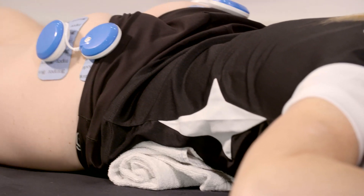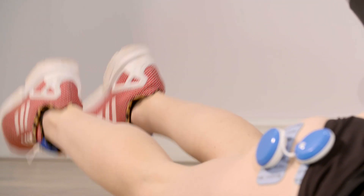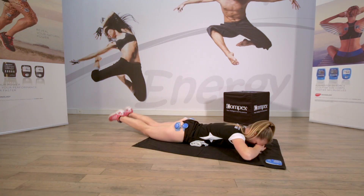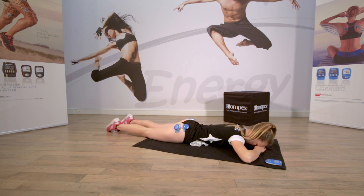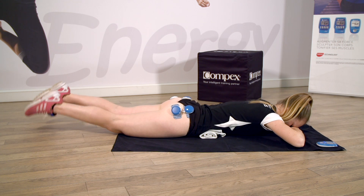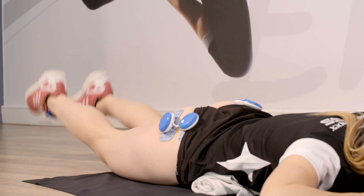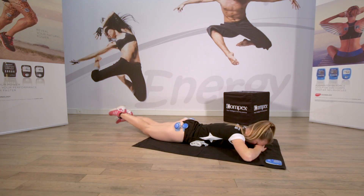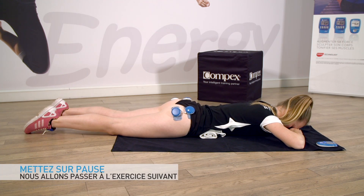Donnez un maximum d'intensité. Des petits battements dynamiques, les jambes bien tendues. Encore, continuez, c'est bien. Et relâchez. Une dernière contraction. Préparez-vous. Dynamisez les jambes et petit battement en serrant le ventre. Encore, encore. Décollez un peu les genoux. Et relâchez. Bravo, bravo.